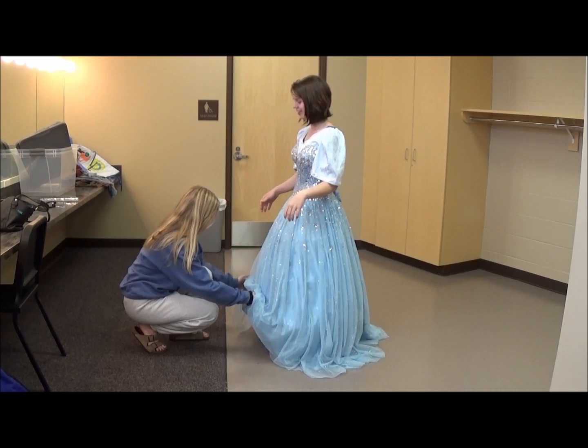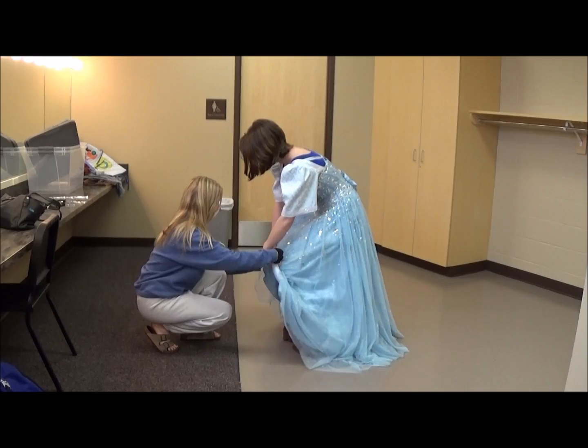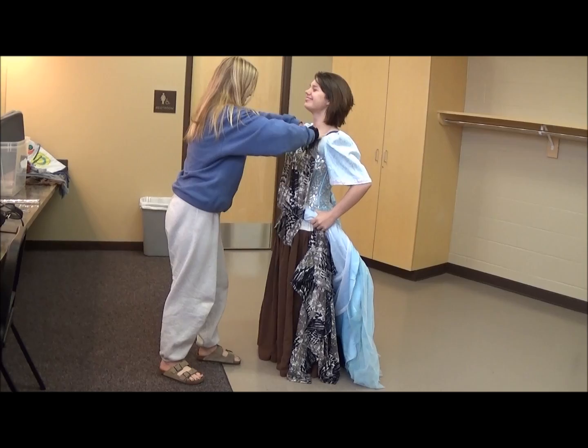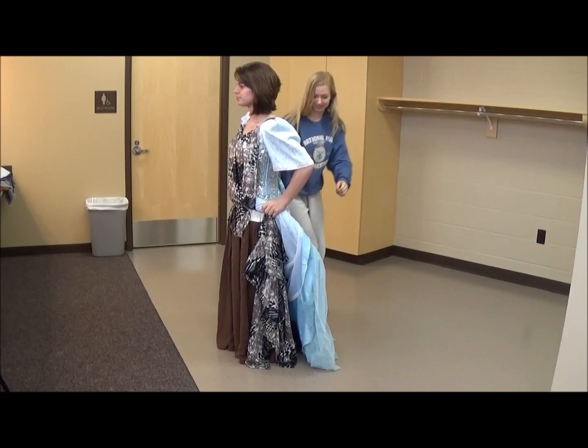The girls are getting ready here. Nikki is going to begin to wrap the ball gown up with the hoop. The hoop and the dress are being wrapped up together. The fairy godmother helps her wrap it up and hold it tight.